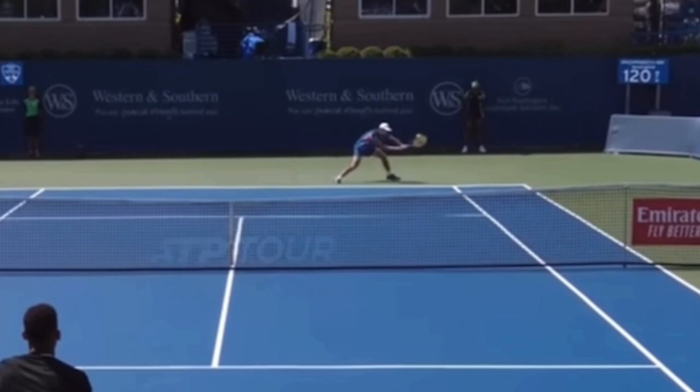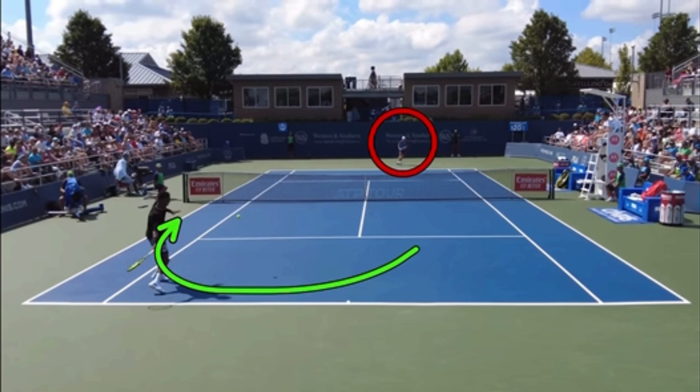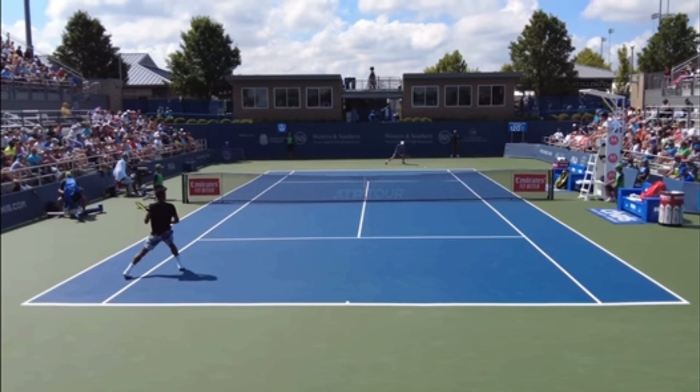Then Felix just moves around it. The beautiful thing about hitting an inside-out or inside-in forehand is when you move around your backhand to hit a forehand, it completely freezes your opponent — they don't know if you're going inside-out or inside-in. Inside-out, and Alex is sunk.